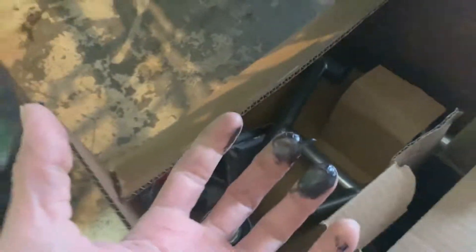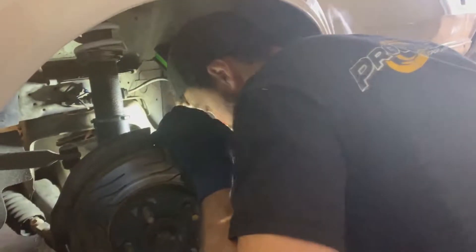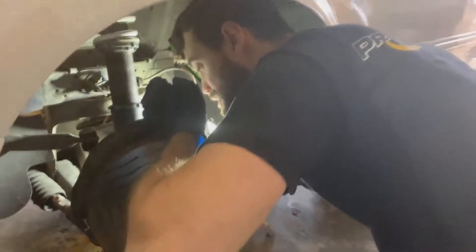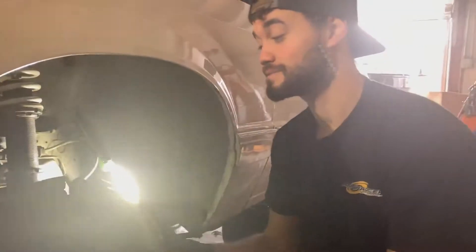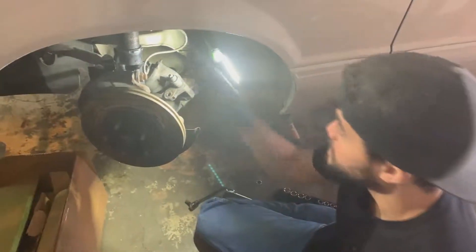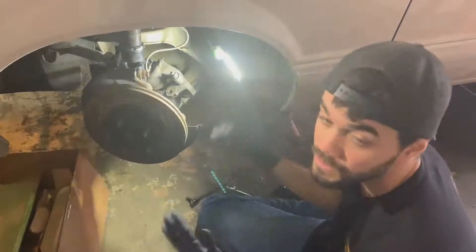Oh gosh, I made a mistake — we need to take the brakes off first. That's way better than what I was trying to do. Tools, man. Every time I go to tell you guys something important, something happens. Everything's falling apart. We're going to drop the whole k-member and suspension as one piece — unbolt the strut, possibly pull the spindle, and just drop the whole thing down.